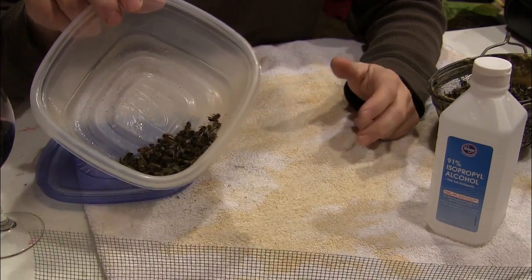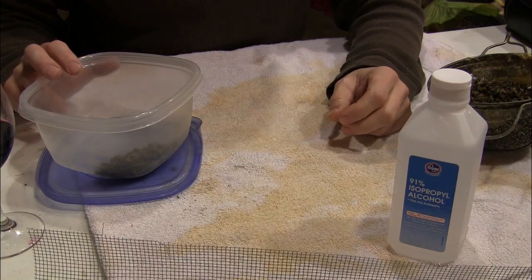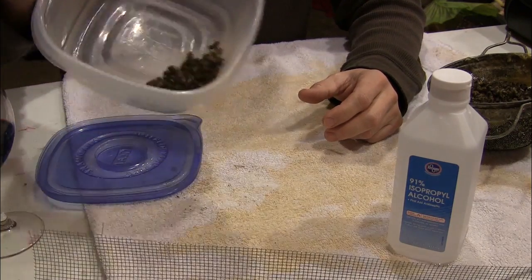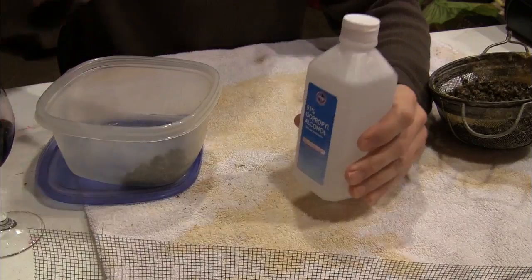Basically remove that frame from the brood nest and shake off about a third of a cup of bees. Since they'll be live, a lot of times people in our club will take a funnel and a mason jar, put the funnel in the mason jar, shake the bees into the funnel, get about a third cup of live bees in the mason jar, then add some alcohol to it.